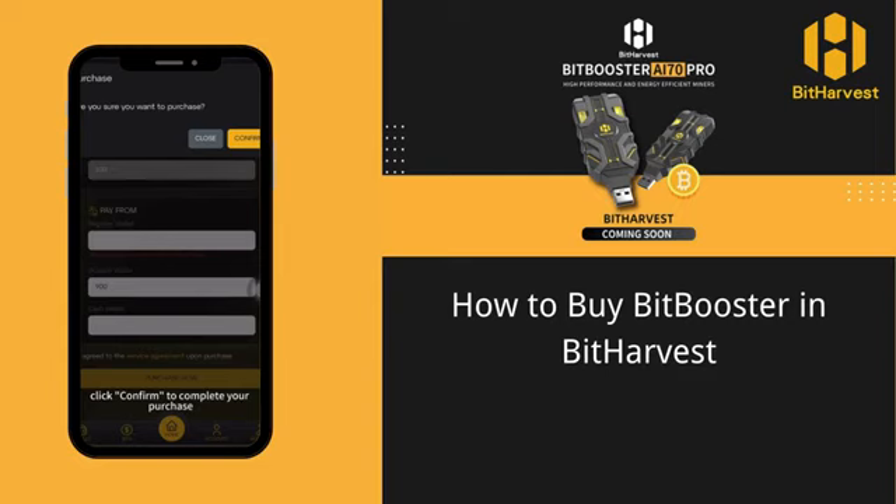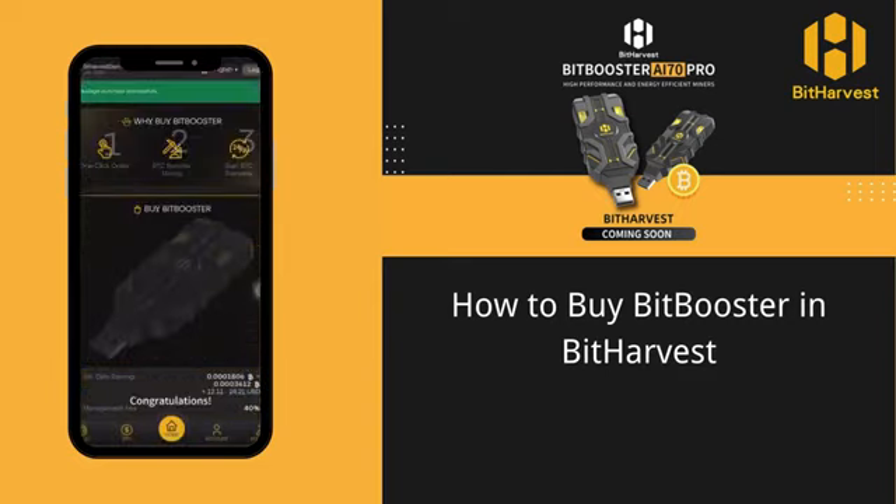Finally, click Confirm to complete your purchase. Congratulations! You have successfully purchased BitBooster.